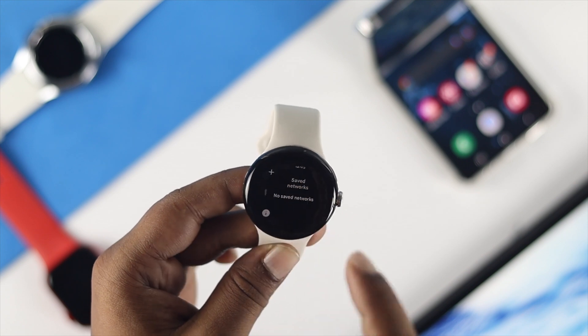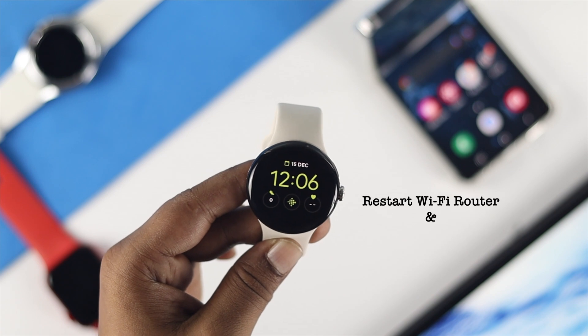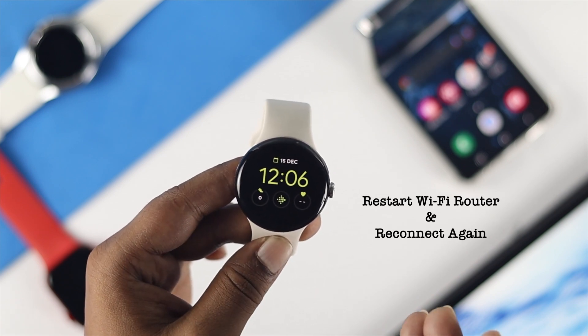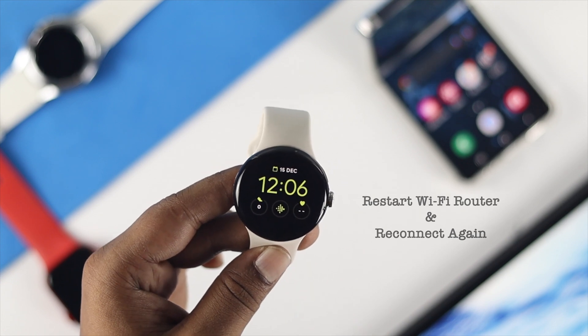Do the same for all the networks currently saved on your watch. Then go ahead and restart your Wi-Fi router and try to reconnect with your Wi-Fi network once again from your Google Pixel Watch.